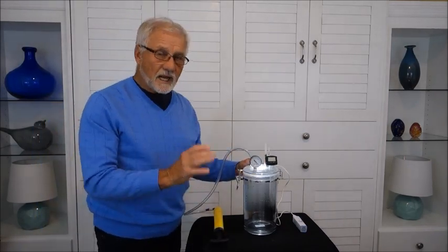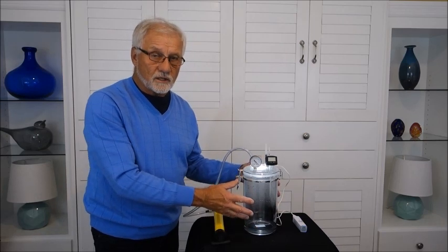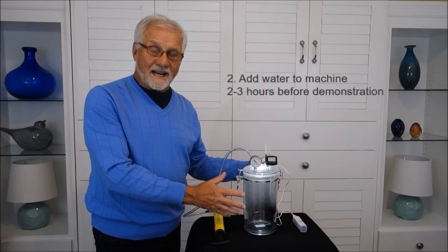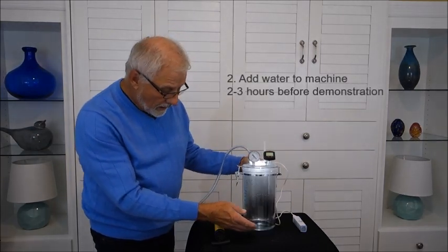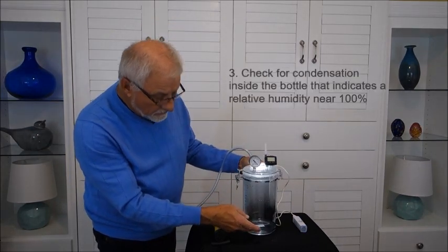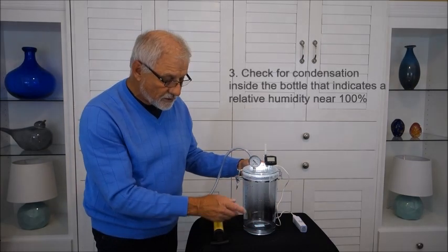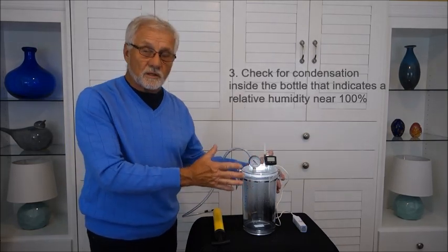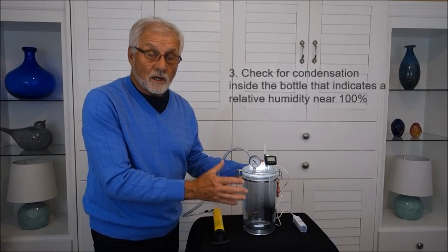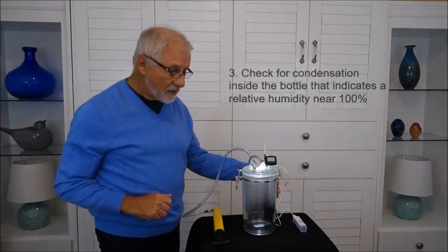The basic idea for making a cloud is we start with an environment which is close to 100% relative humidity. To create that environment, I put water in here several hours ago. This water has evaporated from the surface and condensed on the inside of the surface. You can see the condensation here, which indicates that we do have a relative humidity close to 100%.